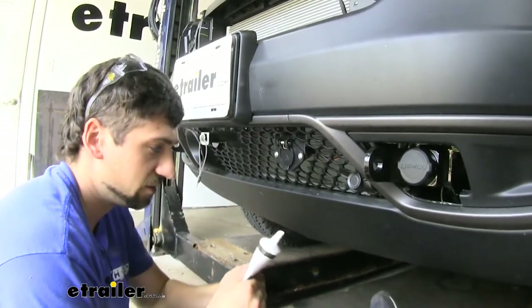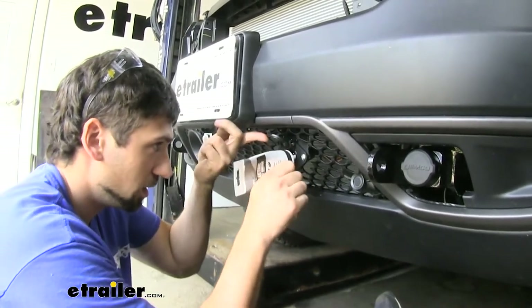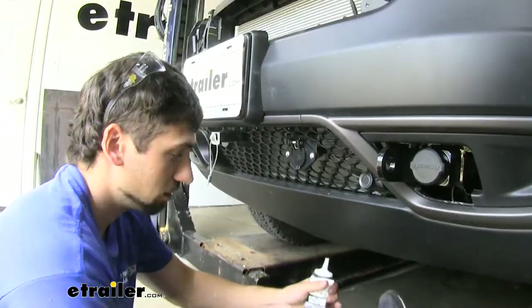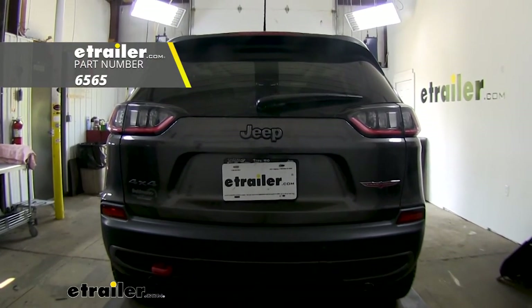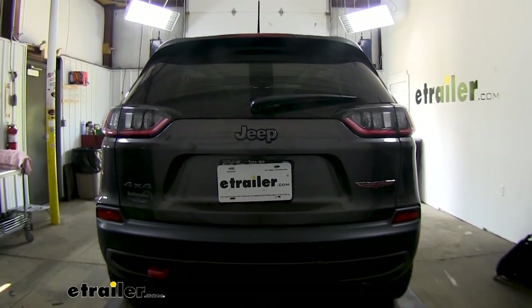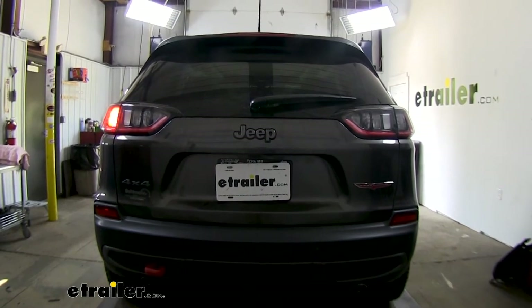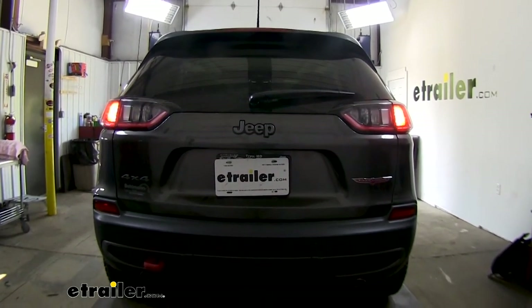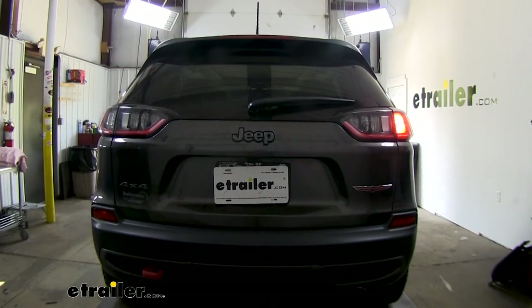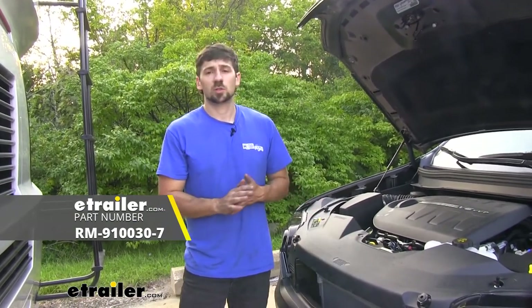Once we get that nice and secure, we're going to take some dielectric grease and coat the pins inside the trailer connector to help prevent any rust or corrosion issues. Now we can go ahead and test out our lighting. There are a couple of different ways to do this — we're using a jump box here at eTrailer, but if you have your motorhome close by, that would probably be ideal as well. We should first see our tail lights on either side, then the left turn signal, our brake lights, and then our right turn signal. So there we go — now we have everything hooked up and we can ensure it's all working. That's going to do it today for our look and installation of Roadmaster's six-pole trailer connector for our 2020 Jeep Cherokee.